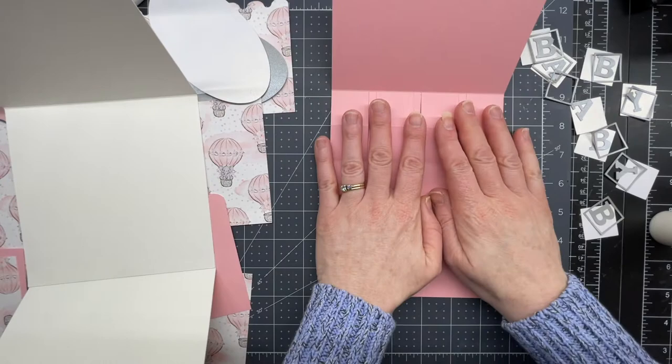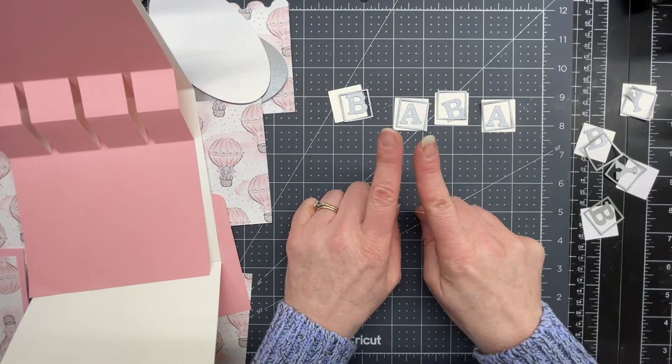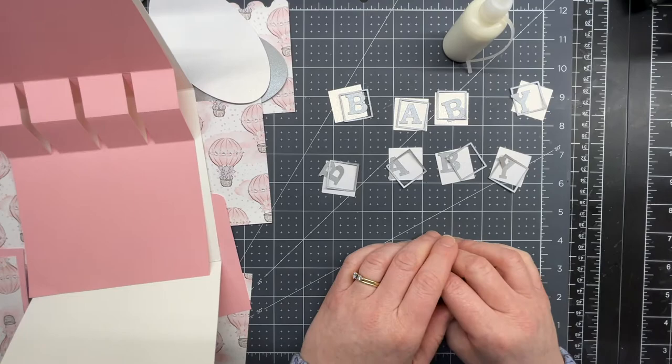I've cut mine out of metallic cardstock. If you want to do this much faster, you can cut your pieces out of adhesive vinyl and then it's easy to just lay them on top of the paper. I'm just going to glue my letters down to their corresponding blocks.